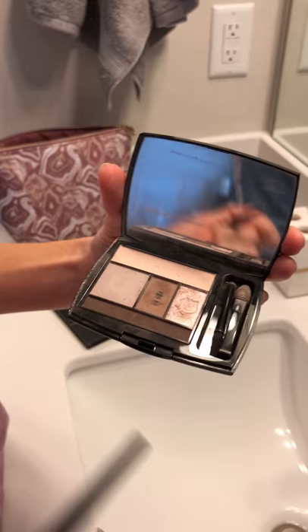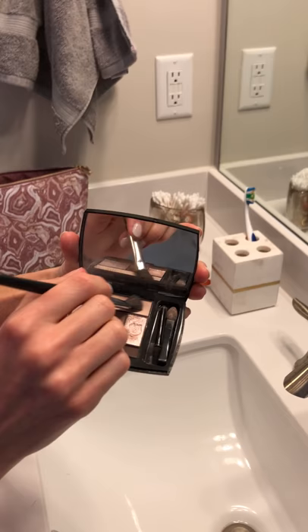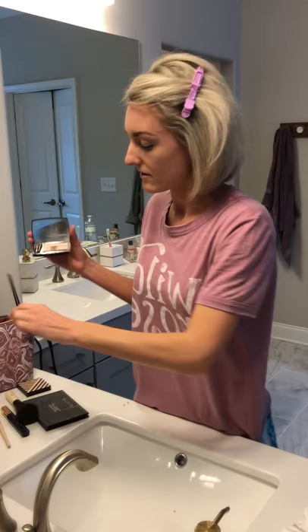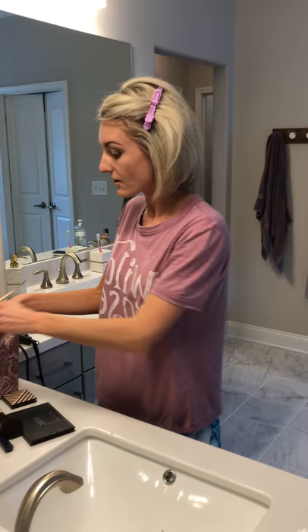I have an eyeshadow tutorial on my blog and on my YouTube channel with this exact palette, so I'm not going to use all the colors today, but I always use this top one as just a base over my eyes — super easy. Then I'll take another brush and do a little bit on the side and just put a little of that right here.